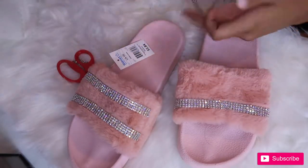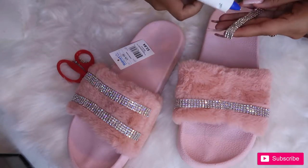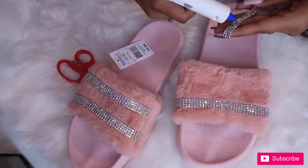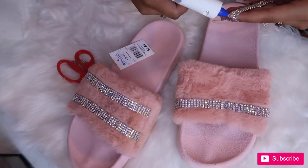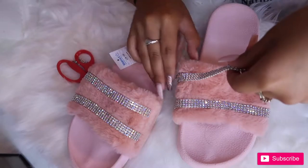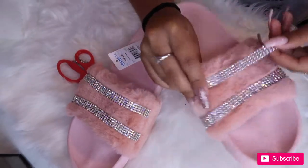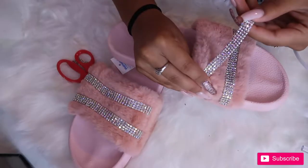I'm just taking my hot glue gun, placing glue onto the back side of the crystals, and then placing them where I want them on the slide — easy and simple. You're just gonna want to repeat the same steps for both sides, both sets of crystals. It's really easy.